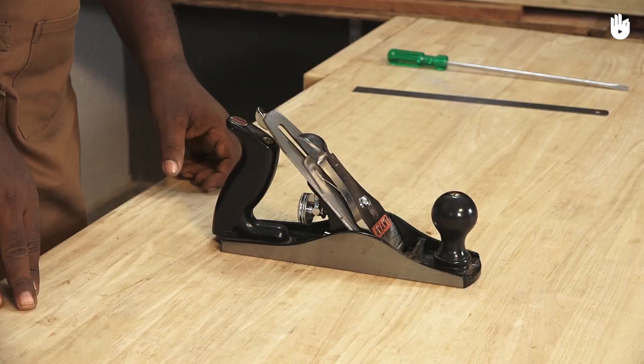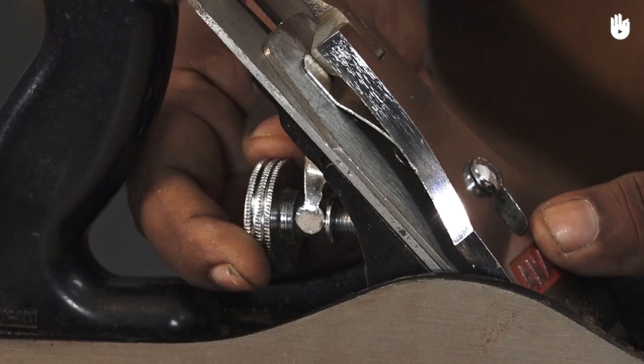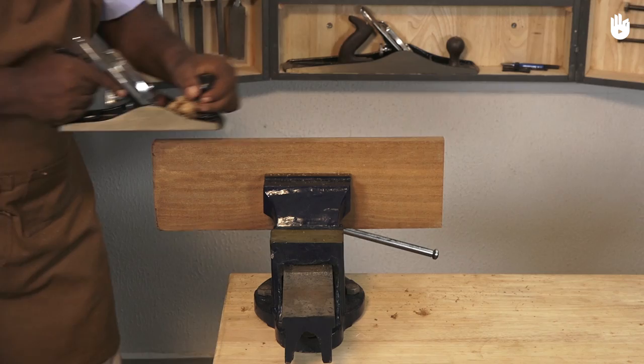When you plane a workpiece and no shavings come off, you can adjust the wheel behind. Turn it clockwise to project the blade a little. The shavings are now correct.